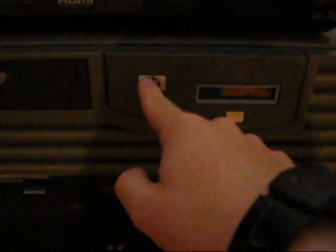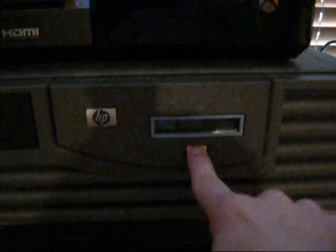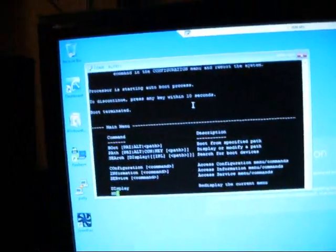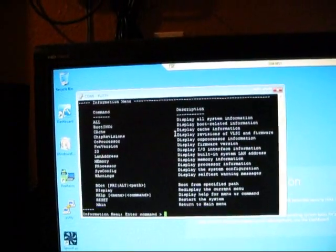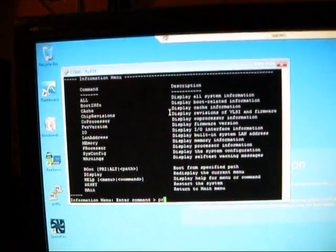Here's something you don't see every day: an HP-9000 E2600 workstation.